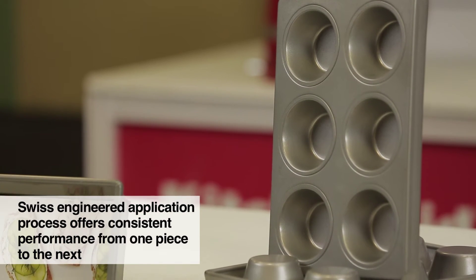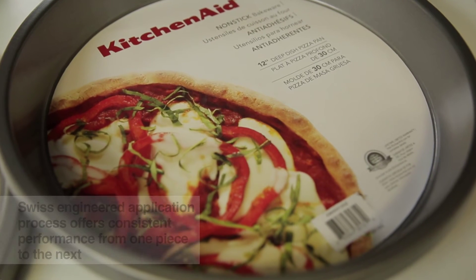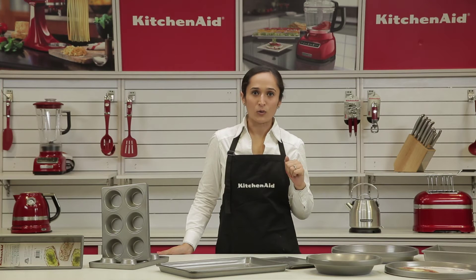The Swiss-engineered technology of ilag provides consistency in each piece that's made. The professional grade 0.8mm aluminized steel promotes an excellent heat transfer, which over time provides a very even rise to all the baked product, as well as a very even coloring all over.